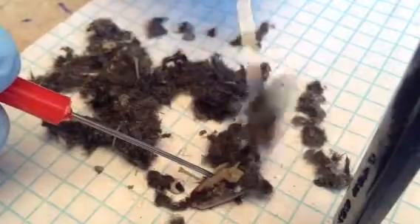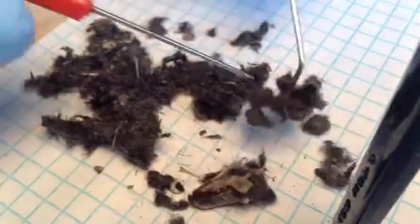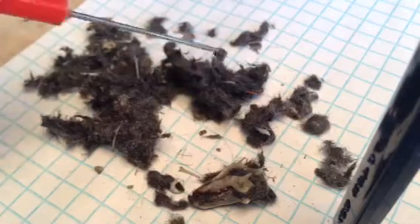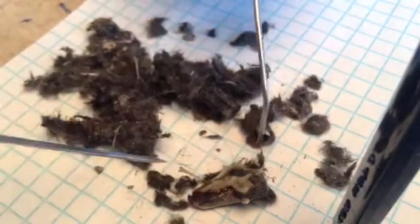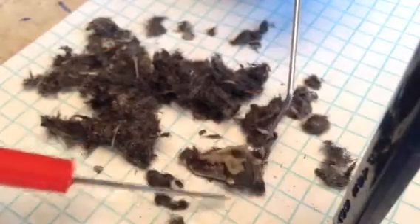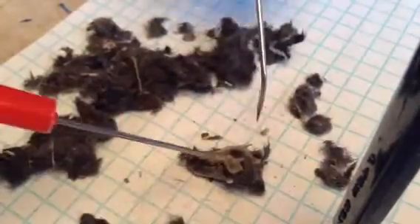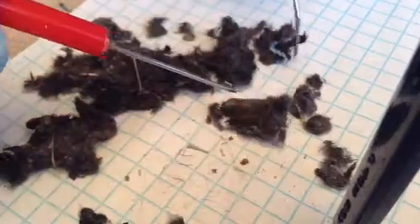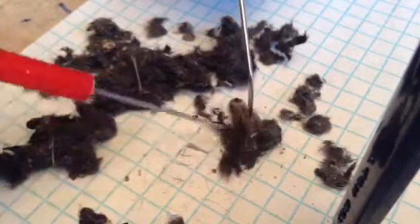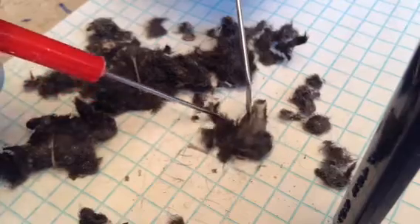Oh wow, that's really slick. I don't know if we can look on the screen and see if they can see it — it's a little towards the bottom of the screen. Oh wow, it's a complete skull with all the jaws still intact.